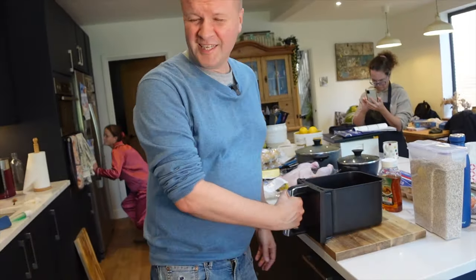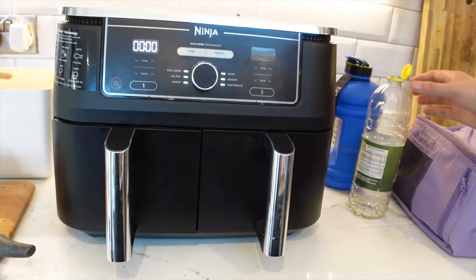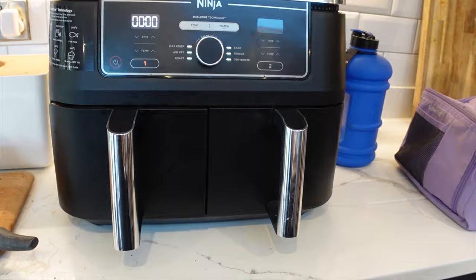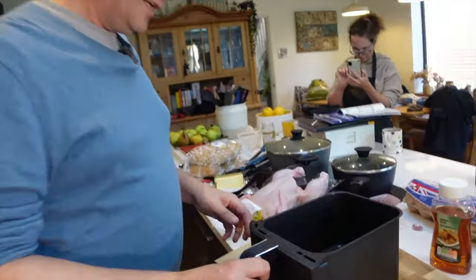The first thing you'll need is an air fryer — we've got the Ninja Foodi air fryer. And of course you need a chicken as well. I'm just going to do this all in the pot — come over here and have a look.